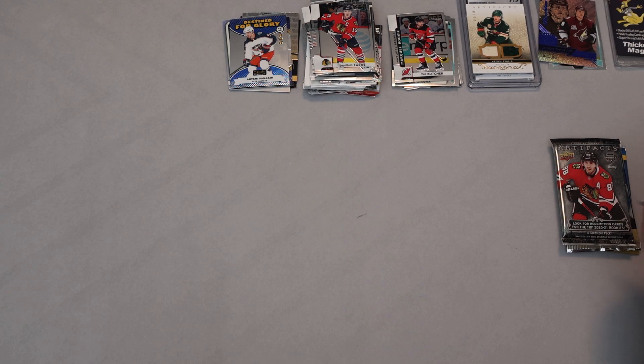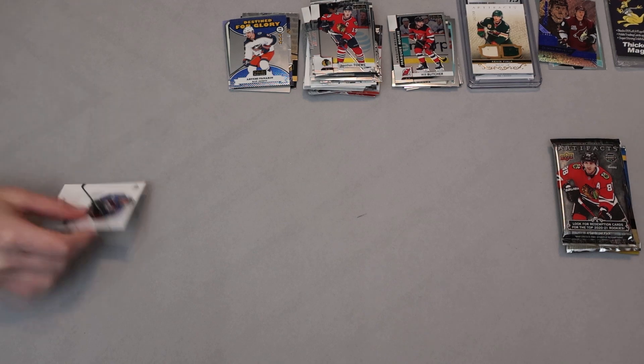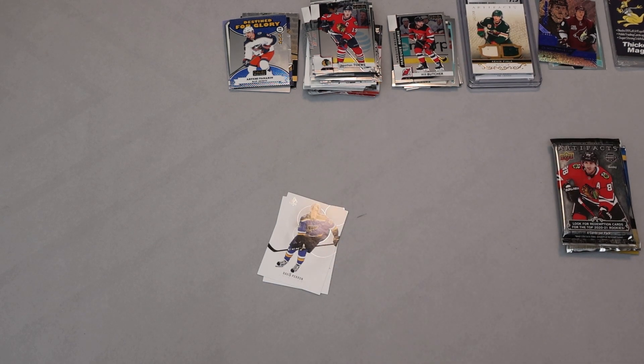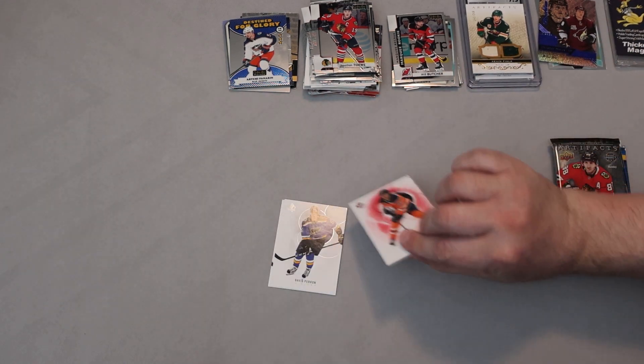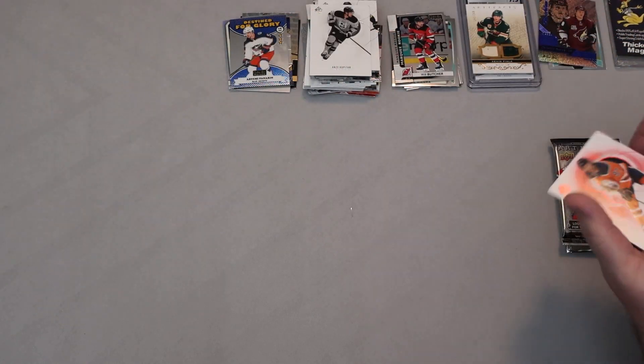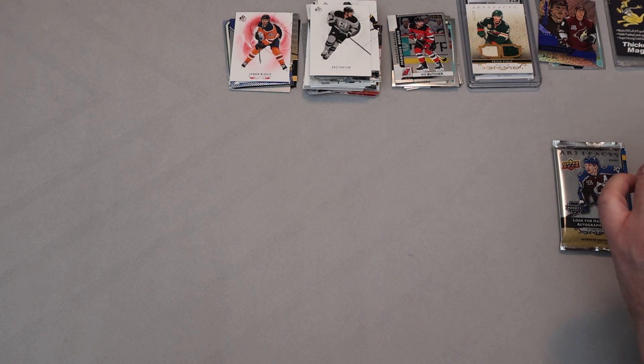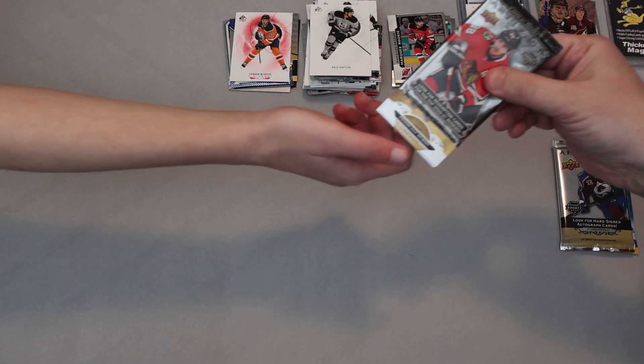Now just SP Authentic and two packs of Artifacts left. I don't think we've seen anything as good as Wax Box this time around. SP Authentic 2021 — Nathan MacKinnon off the top, David Perron... Connor McDavid Limited! The red limited — not super crazy. No big inserts yet, no Future Watch autos. I think the best card we've gotten so far, other than the Selanne graded, is... the 9.5 CSG grade — that's pretty good, but not quite as exciting as a PSA.